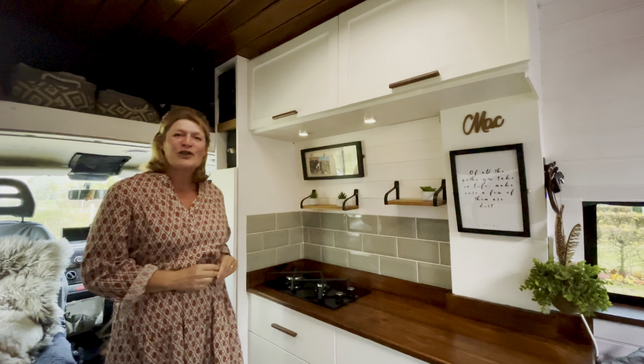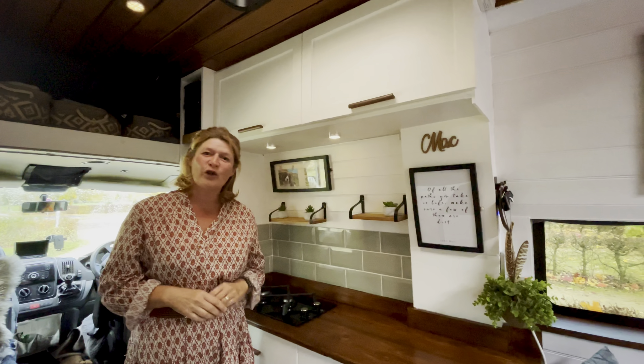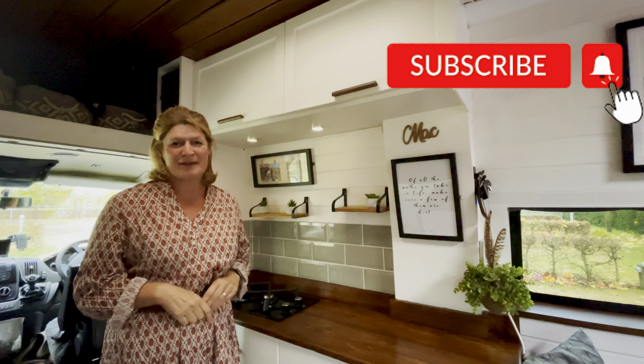I hope you've enjoyed this short tour. If you've got any questions just comment below or you can message us on Instagram. If you've enjoyed this video then please like and subscribe and we'll see you on the next one.